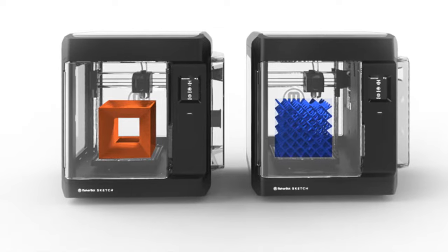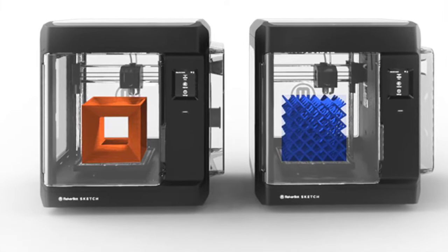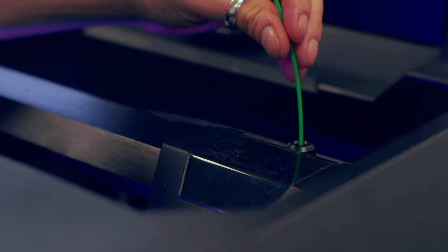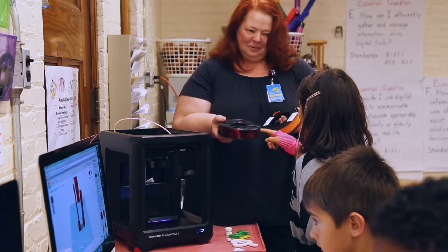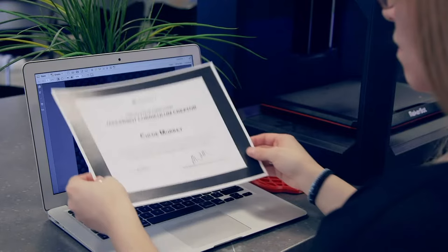First, let's talk about what this bundle includes. It includes two of the Sketch 3D printers, and we'll go into the details about that hardware later in the video. It also includes an ISTE certified program for training both teachers and students. This certification covers not only how to use the machine itself, but also 3D printing concepts in general and design-oriented thinking, which is valuable knowledge regardless of which 3D printing platform you end up using later on.